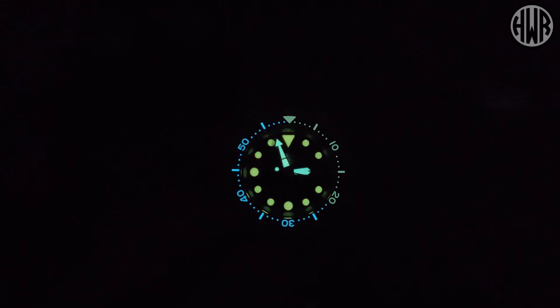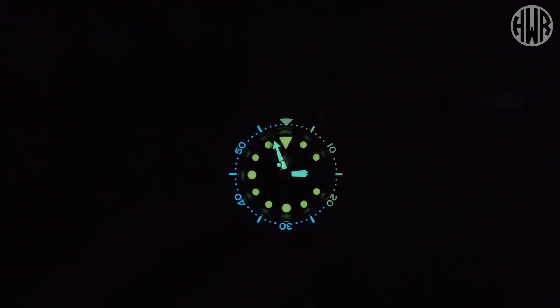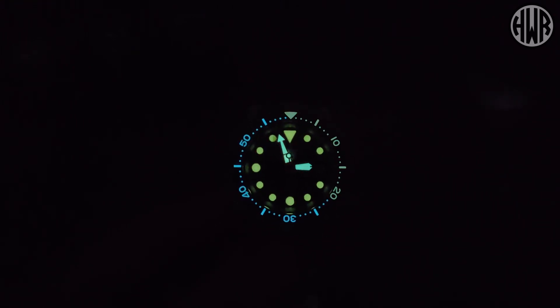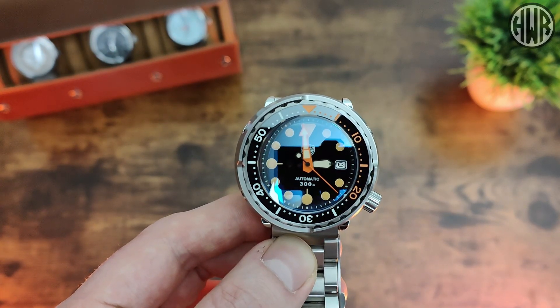Let me know what you think — does it work, or would you go for the more standard options? In terms of longevity, the Super-LumiNova on the orange section isn't quite as strong as the other two variants, but it still lasts a lot better than I expected. I thought it'd fade quickly but it's really good, usable lume — so if you're interested in the orange one, don't let the lume put you off.